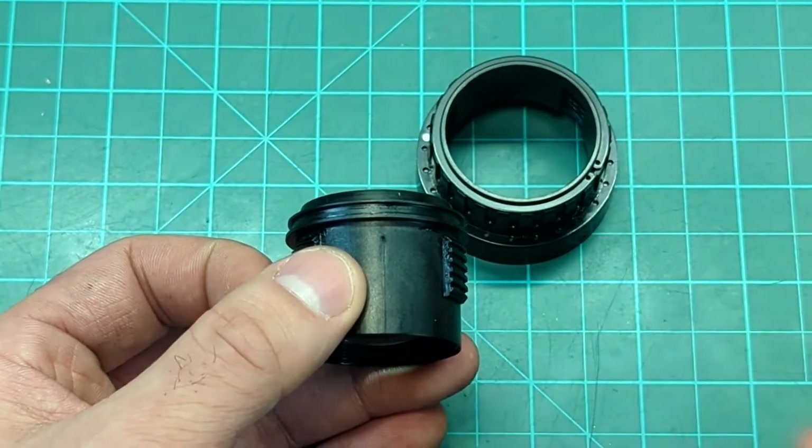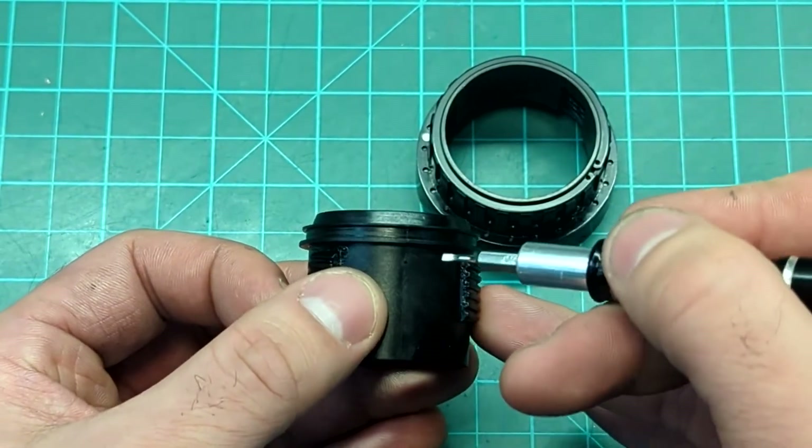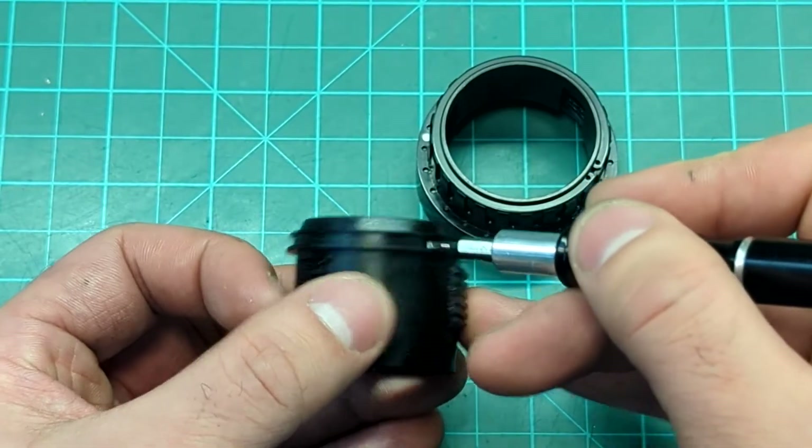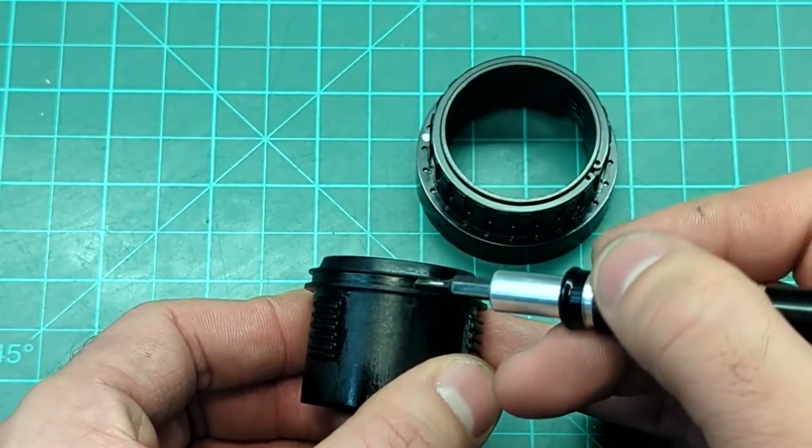Other manufacturers don't mold these for obvious reasons because seam lines are really bad for seals. So I'm trying to find the specific seam that was the major issue.